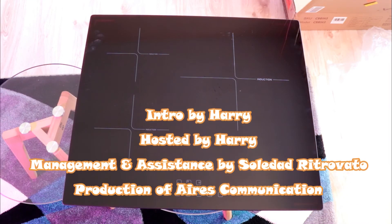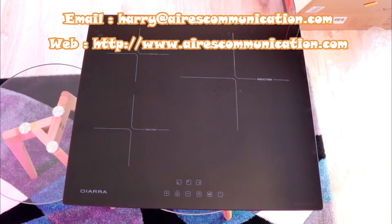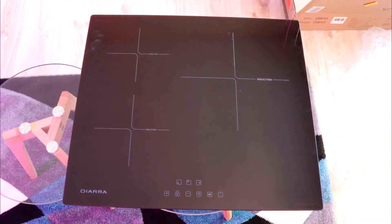If you like this segment, please give me a thumbs up. As always, for more information go to Ask Communication at www.askcommunication.com. Have a lovely evening.